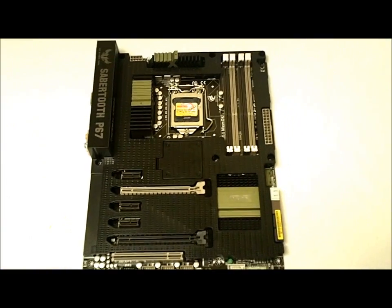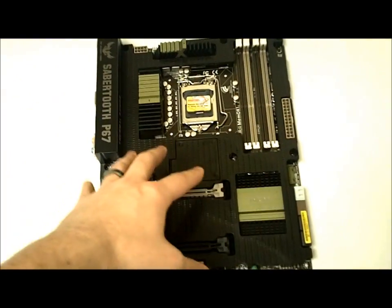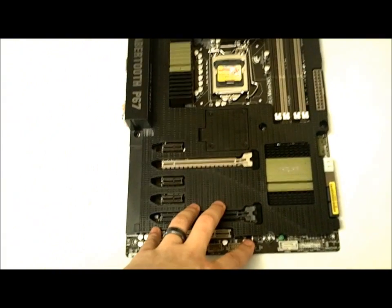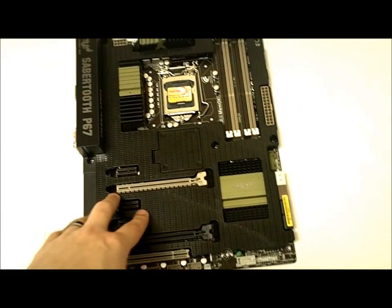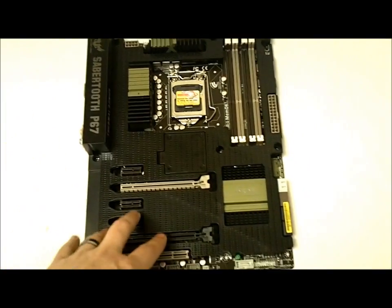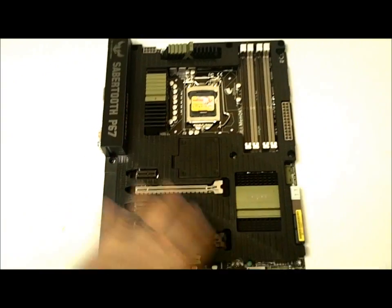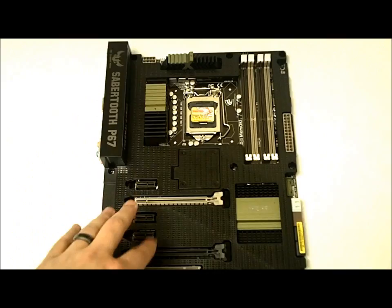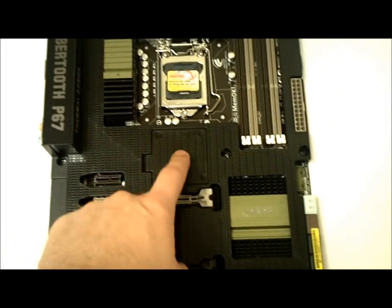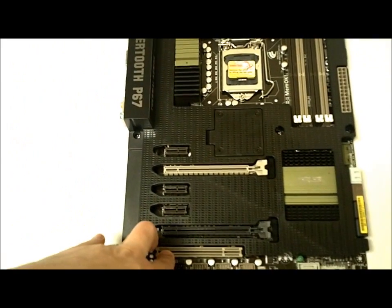Looking down on top here, you can first see they use a thermal armor — that is what they're calling it. It has a shunted design that allows airflow underneath to cool off the specific components, and can drop temperatures by around three to five degrees depending on your setup. They also include an optional removable panel underneath where you can put a 50mm fan to allow more airflow and get a little more extreme with your cooling.